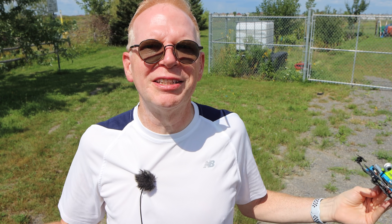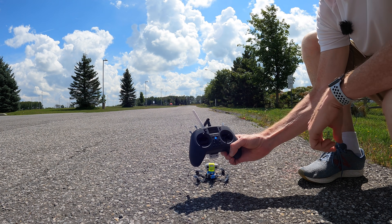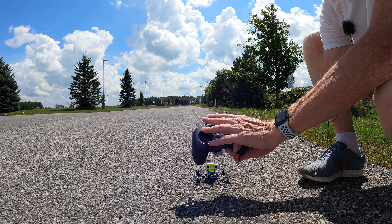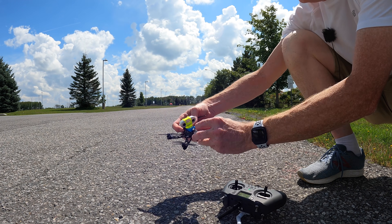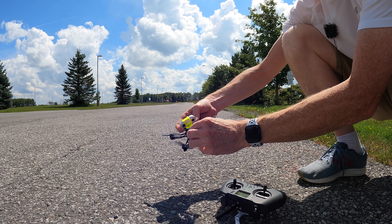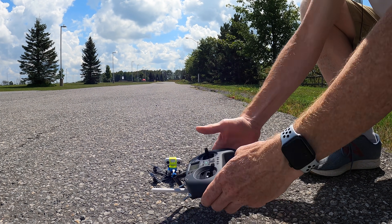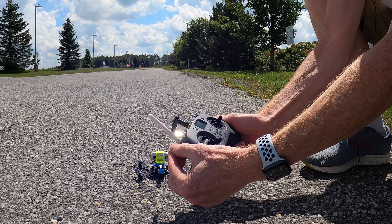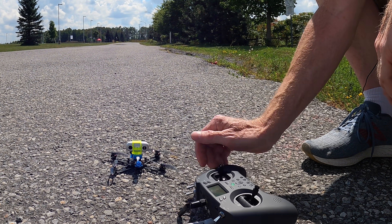Alright, enough talking — I'm going to fly this. First thing is to power on the controller, make sure the throttle's down and the switch is all the way back. Then simply plug in the battery on the drone. To confirm it's ready, I hit the arm switch and the motors spin. We are set to fly.